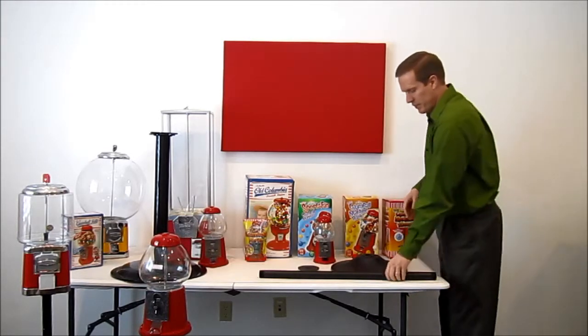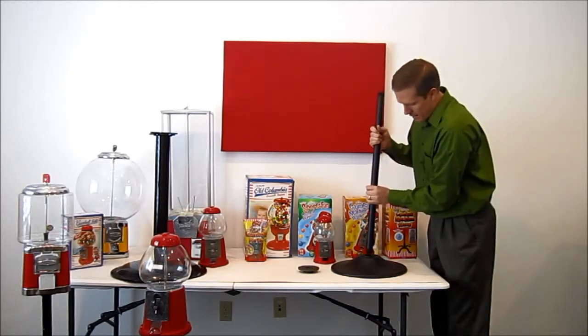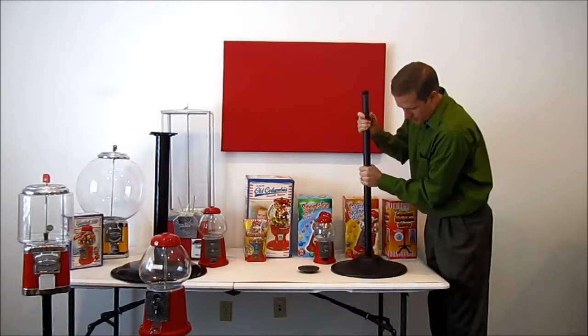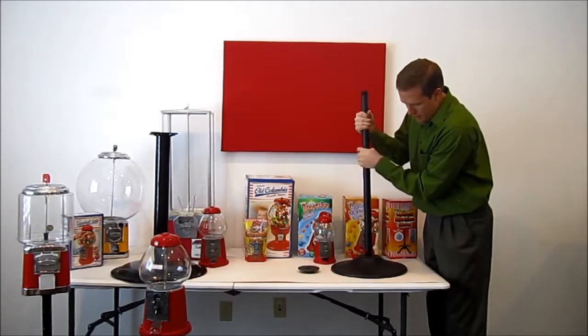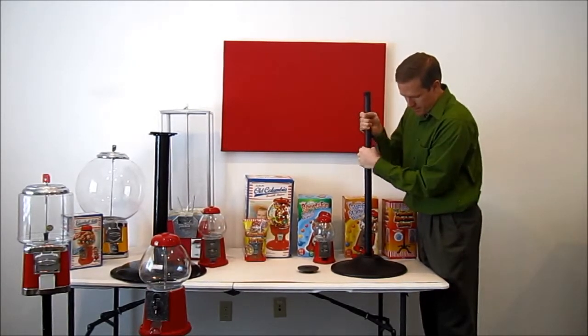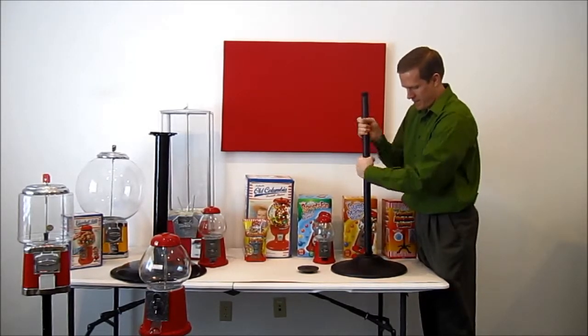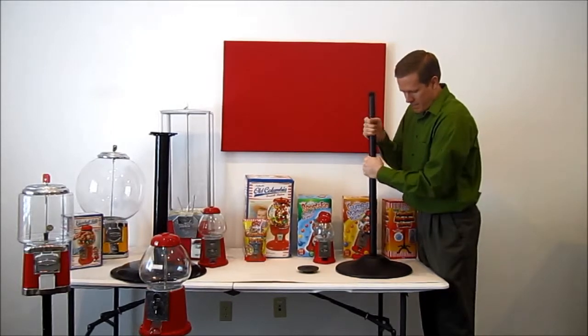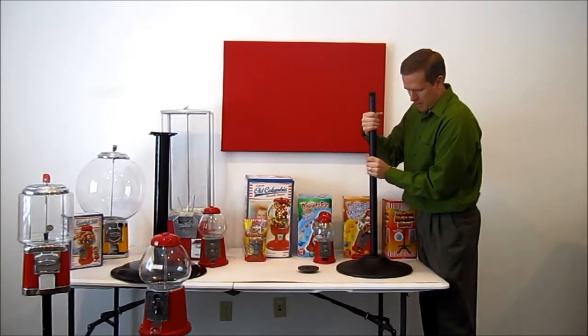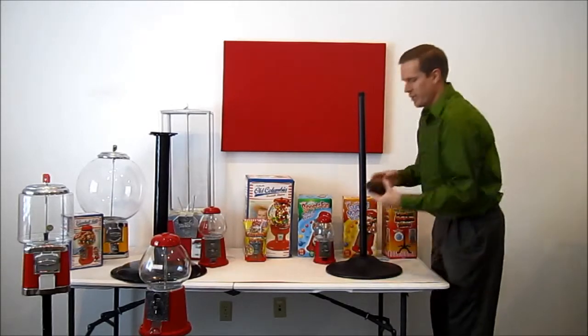In order to assemble this, it's very simple. You just take the pipe — it's threaded on both ends and these are interchangeable — and we just screw it right into the base machine until it stops. I can screw this in further, but you get the idea of what you need to do here.